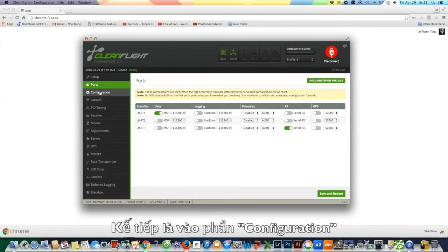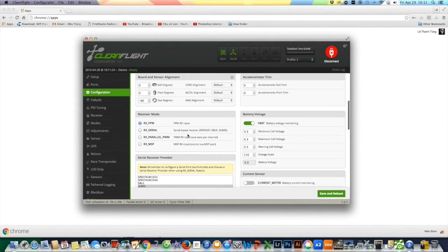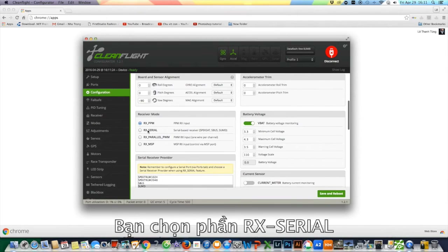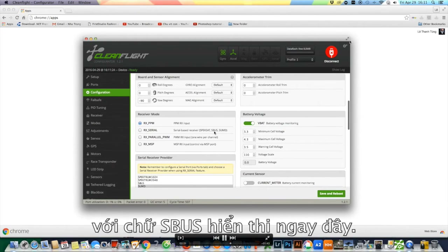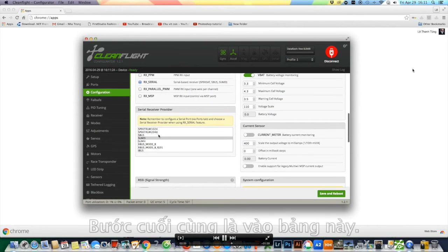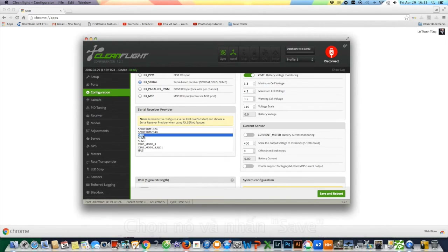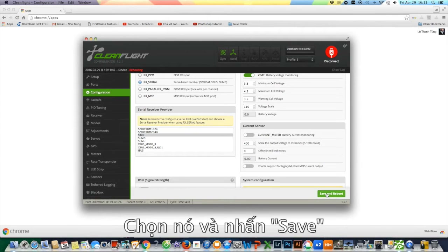The second thing: go to Configuration, scroll down, and choose RX Serial so you can see the S-Bus option here. The last thing is here — as you can see, S-Bus is not highlighted yet, so we choose that and click Save.